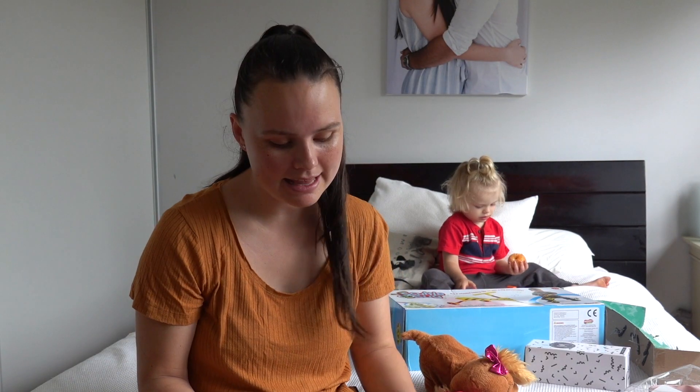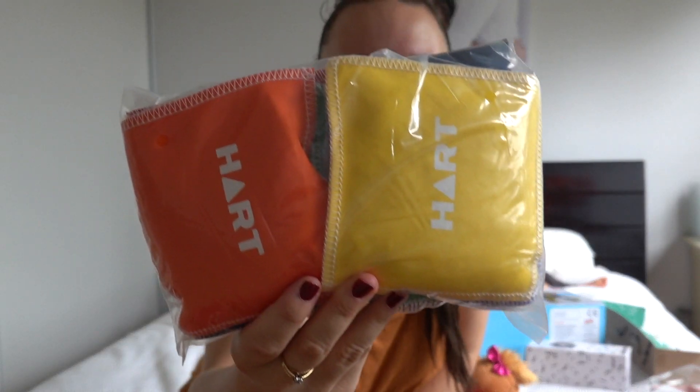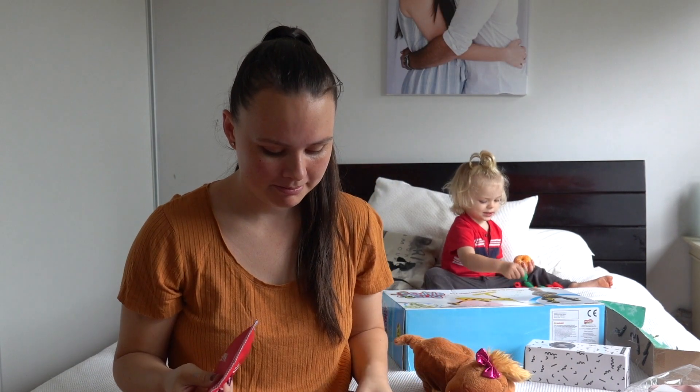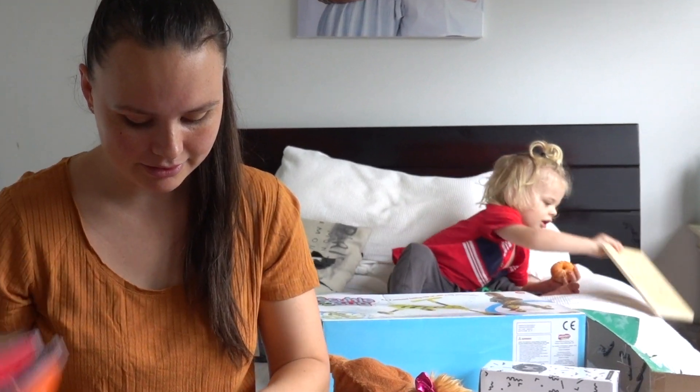If you've gotten this far in the video, comment down below a Christmas present emoji! The next thing that we got Jacob for Christmas is these bean bag things — a colored bean bag set. They're weighted. Jacob really likes sensory bags or heavy things, so I definitely wanted to get one of these. They've got the colors on them so he can learn his colors as well — so these are a really good idea.